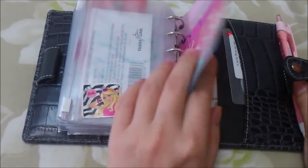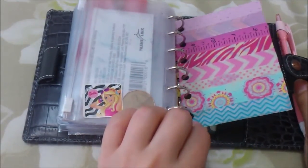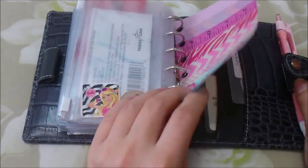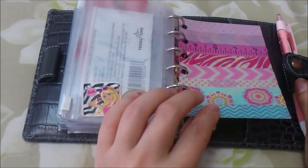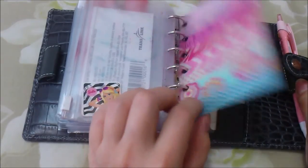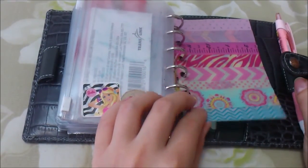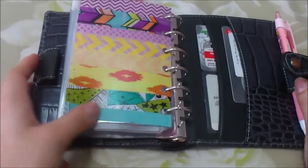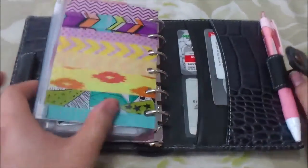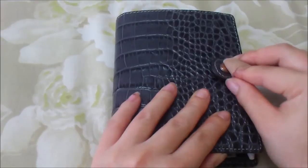Last but not least, I have a flyleaf at the back to prevent anything from jamming in the rings when there are a lot of pages. I put some sample washi tape on it from when I was using this as a planner - it gives me a place to see which washi tape I want to use to decorate my weekly pages. Now that I don't use it for my agenda I still keep it because it's pretty and functional. That's basically my pocket Filofax set up as a wallet - I hope you enjoy this video! If you have any comments or questions please leave them below, and I'll see you next time. Stay organized!